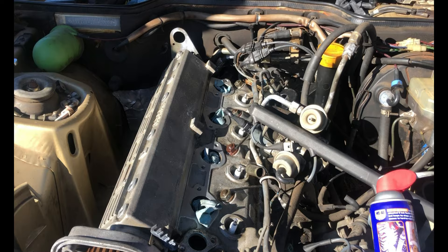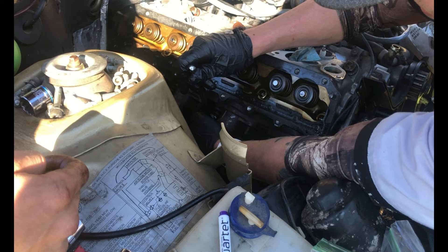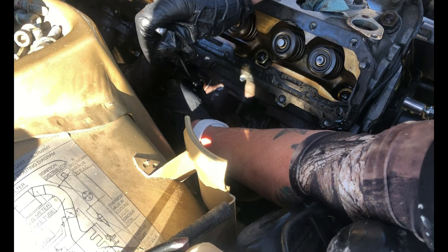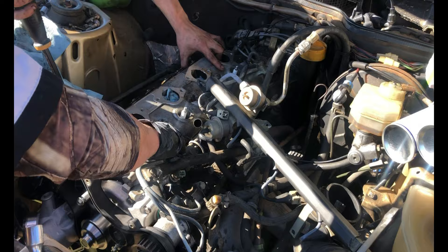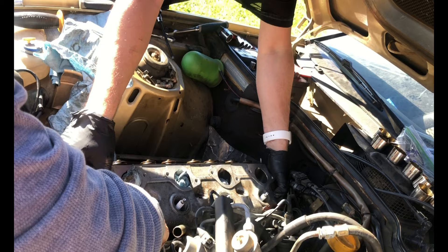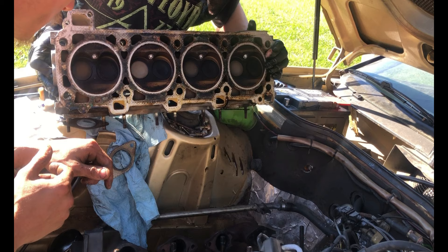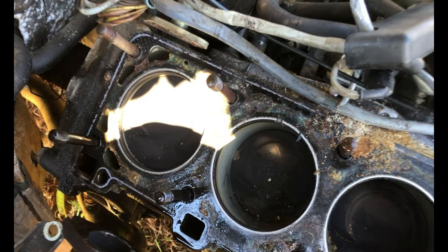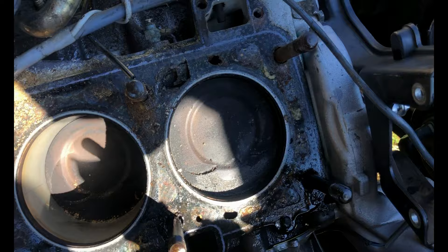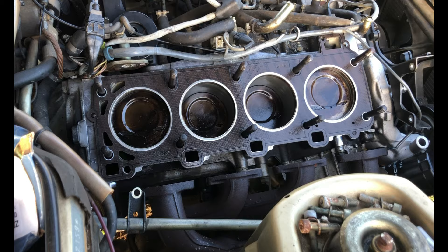I'm getting ready to remove the cam tower now. I've got the cam tower off and now they're removing the headers. We're getting ready to take the head off now. We got the head off and it looks good — these cylinders look pretty good as well. You can see that this is an original head gasket, so it was a good choice to go ahead and replace it. We got the head loaded up and we're going to take it to the machine shop.